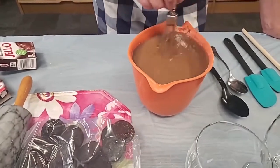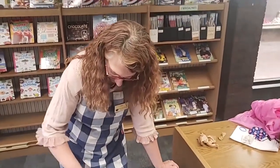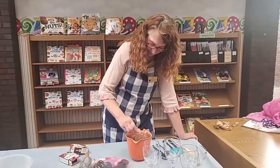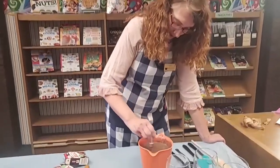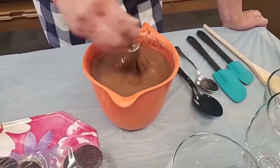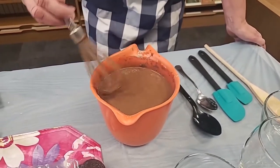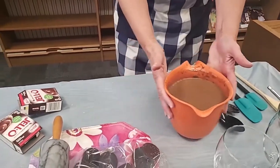You want to make sure it's mixed well before we set it aside. I don't see any lumps in there — I think it's looking good. So while we work on the rest of our dessert, that will start to set up.